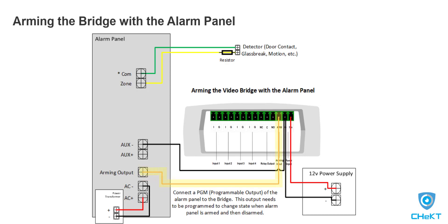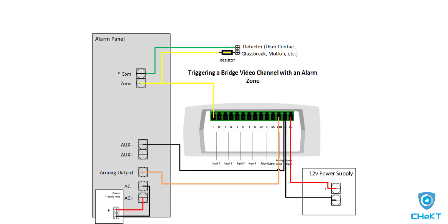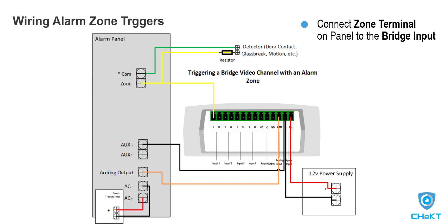With your arming pin and power connections established, the next step is to wire your alarm zone triggers into the bridge. The wiring method for this is simple. However, it's very important to note which alarm panel zone number is wired to trigger which digital input of the bridge. The trigger wire is connected under the zone terminal, as shown here, and then connected to an associated digital input and video channel on the bridge.